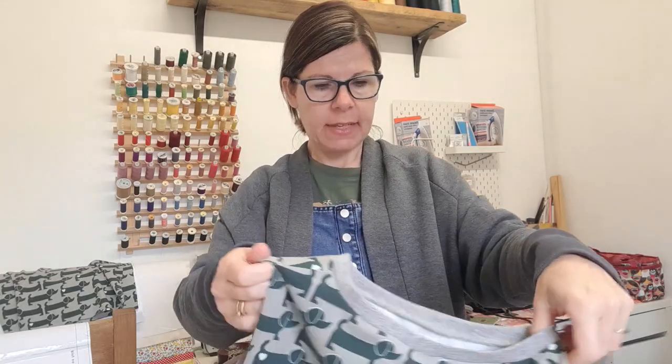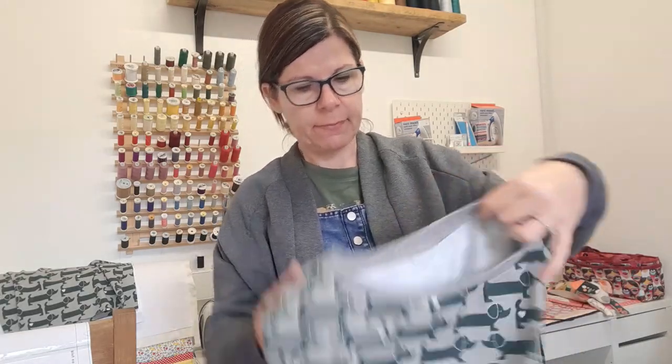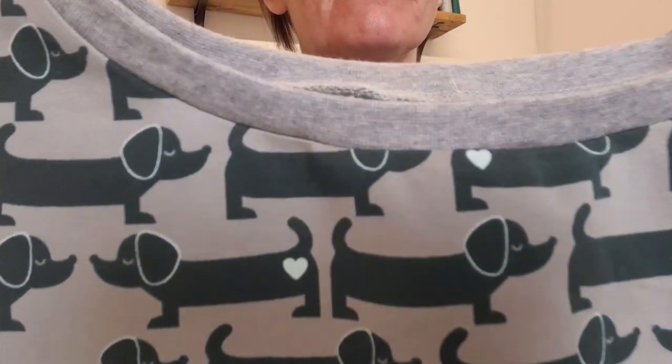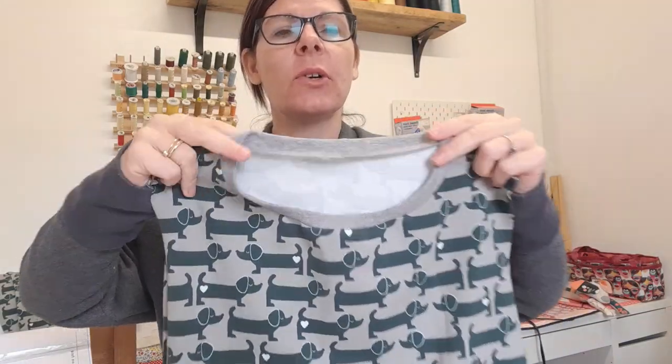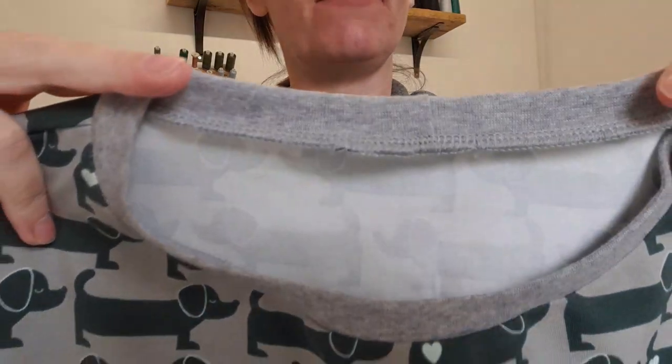Here is the top with the neckline now complete. It is nice and secure, nice and flat, nice and even all the way around, and we've got that lovely neat finishing on the inside as well. Now that all that is done I can continue on with my top by putting in the sleeves, sewing up the side seams, and then thinking about whether I want any cuffs on this top or not. I hope you found that useful - thanks for watching.